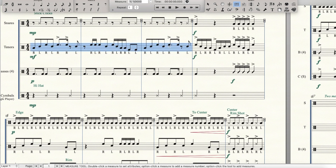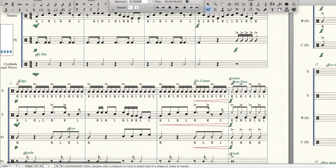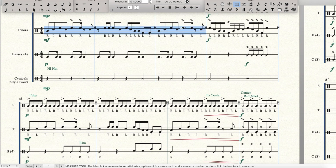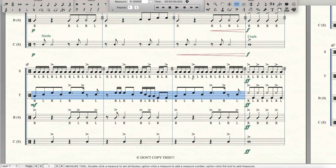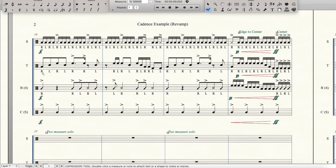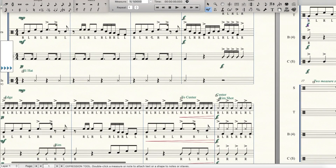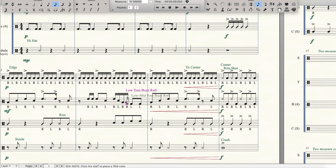Now let's make sure we get this copied over into everything. Let's change that back to forte. Looking at it now I don't think I want to keep this for every single iteration so let's change this up just a little bit — that'll work. Change the stickings.